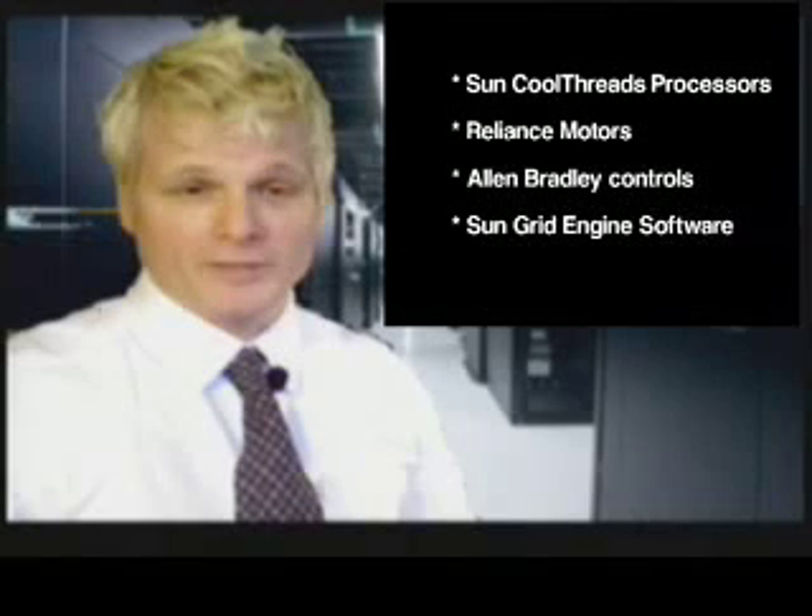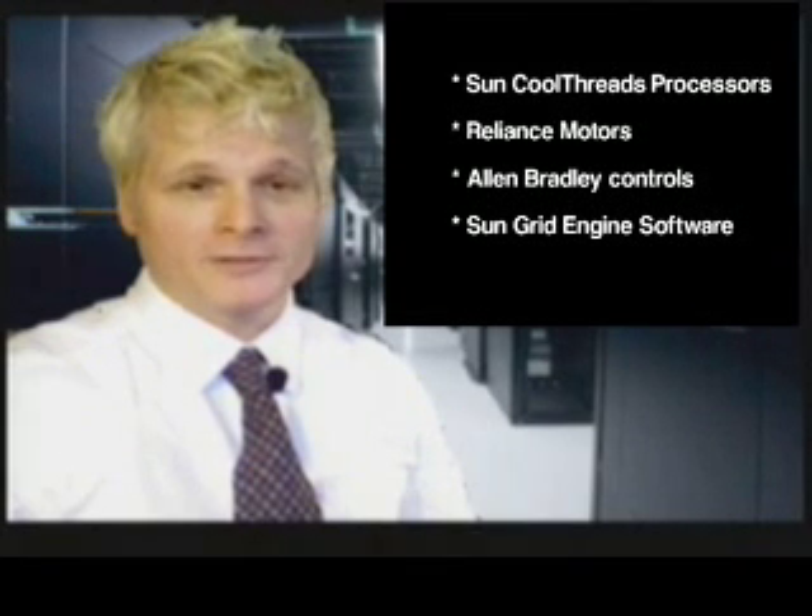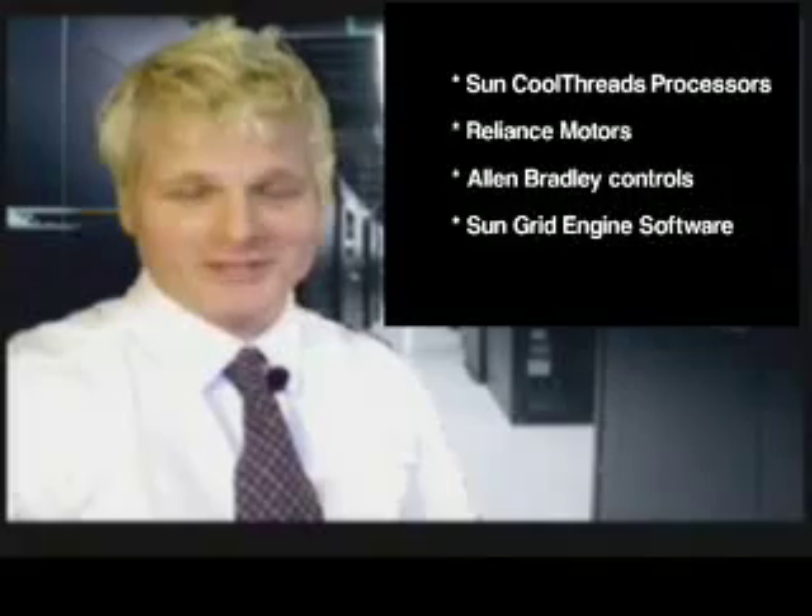Such an instrument, comprised of cool thread processors, Reliance electric motors, Allen Bradley controls, all monitored by Sun Grid Engine software, is the Sun Microsystems Heisenberg compensator.